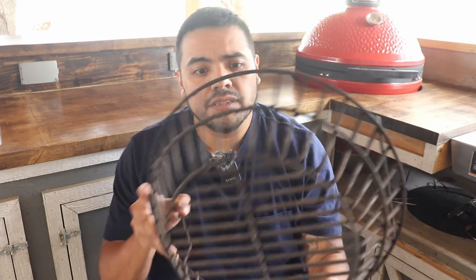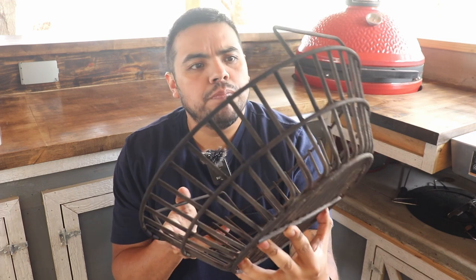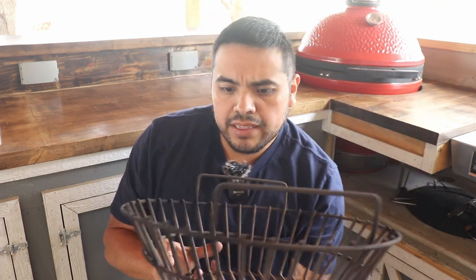It's been about two years since we purchased this Only Fire charcoal basket from Amazon, and I wanted to talk about how it's held up. Normally, something metal with a whole bunch of fire staying there for hours on end usually deteriorates over time — but not this thing. It feels like it still has some weight to it.